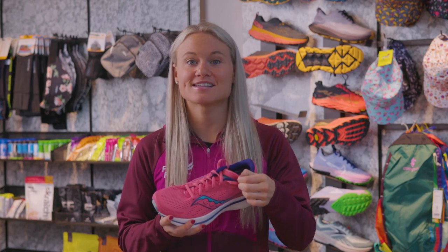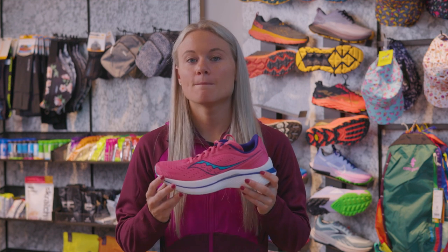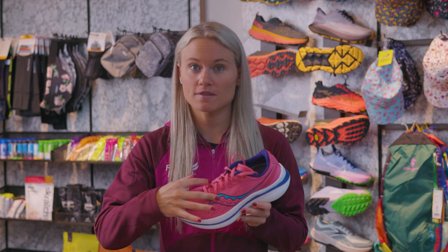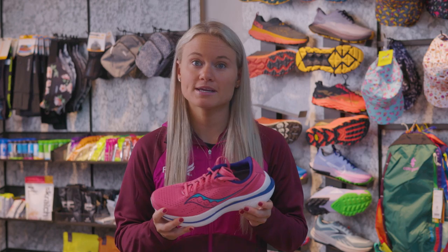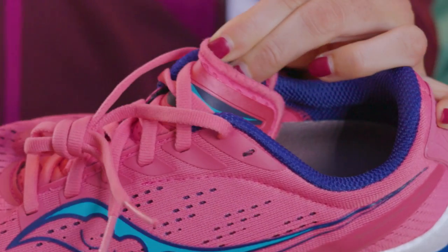Right under the laces sits the tongue, which serves a very important purpose. It keeps the laces from rubbing or adding pressure to the top of your foot. Most running shoes will have a gusseted tongue, which means that it's attached on the inside of the shoe. This ensures that no debris gets inside the shoe, and it also helps to make sure that the tongue stays in place.